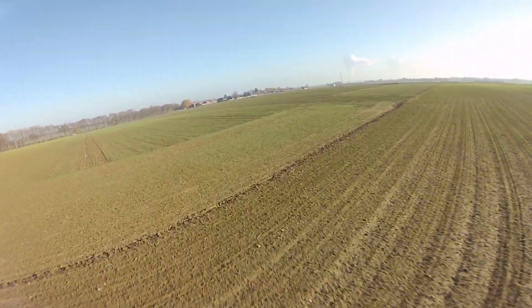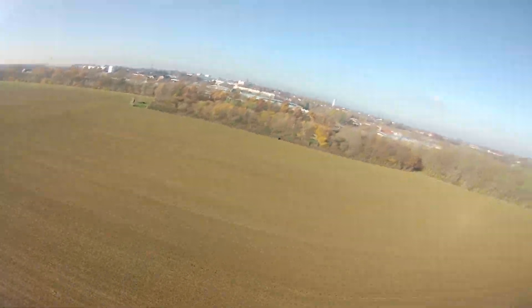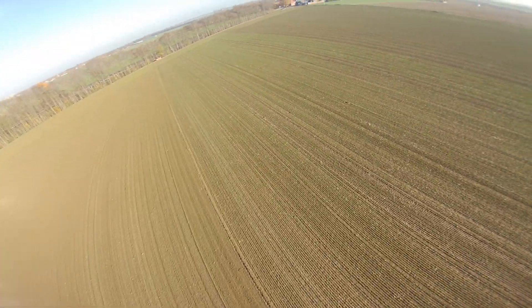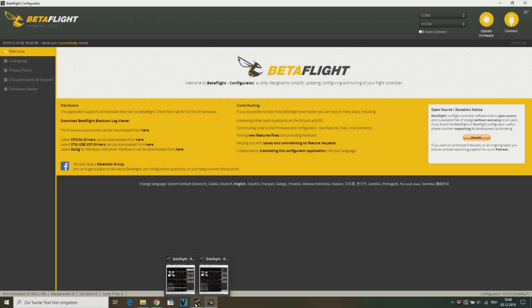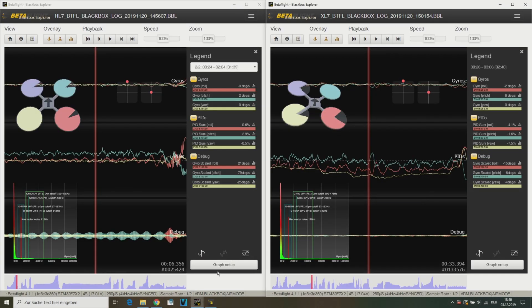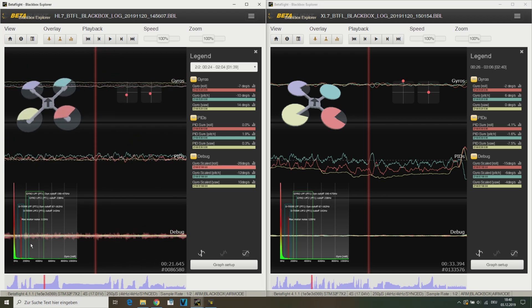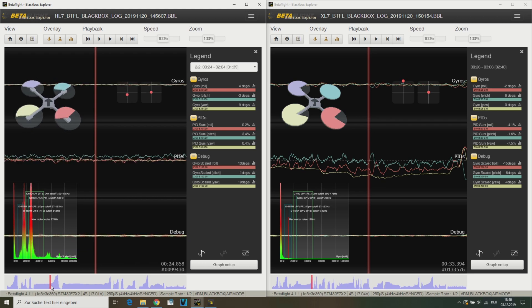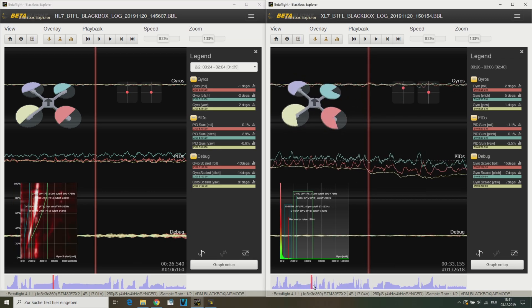In the following, I'm going to explain the difference between the iFlight XL7 and the HL7 frame with the help of two blackbox logs of both quads. Here we can see a blackbox log of the HL7 on the left side and a log of the XL7 on the right side. The bottom lines of the blackbox explorer are showing the gyro scaled data. And here is the difference — there seems to be a lot more noise on all axes. In my opinion, this is caused by frame resonances.